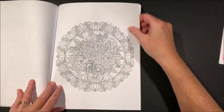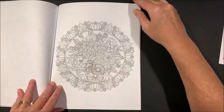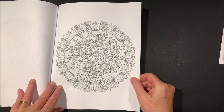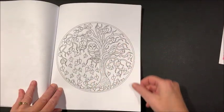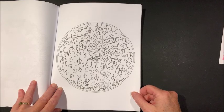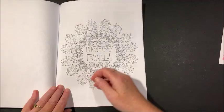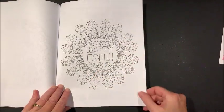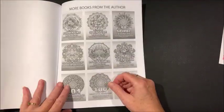Oh, another busy one! Now this one I could see doing in gel pens. Oh, look at that owl — for you owl lovers, lots of leaves to do in that one. Happy fall! All the acorns and oak leaves.